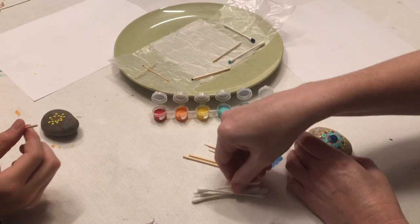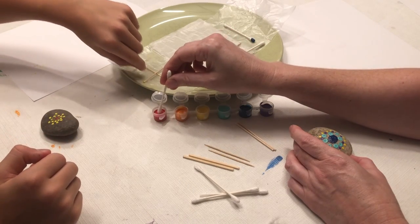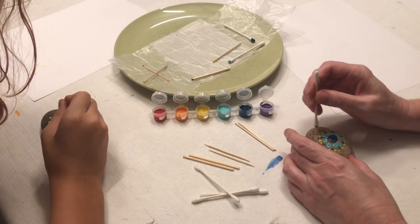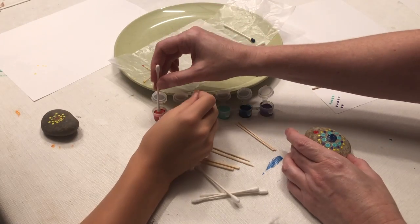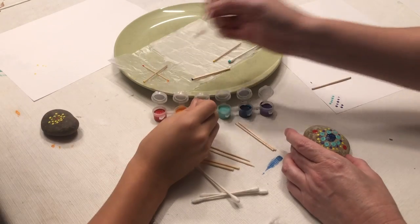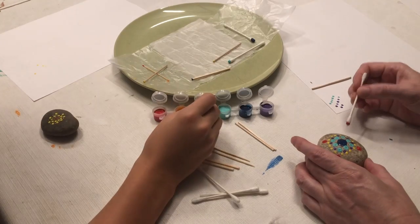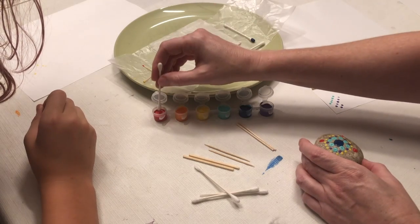I'm going to go back to making another big color. I'm going to try red and keep my cross pattern here — there's my top, there's my bottom, here's my right, and I'm going to turn it around to do my left so I don't get paint on my hand. Now that I have that cross, I'm going to figure out how many more I can fit in here.